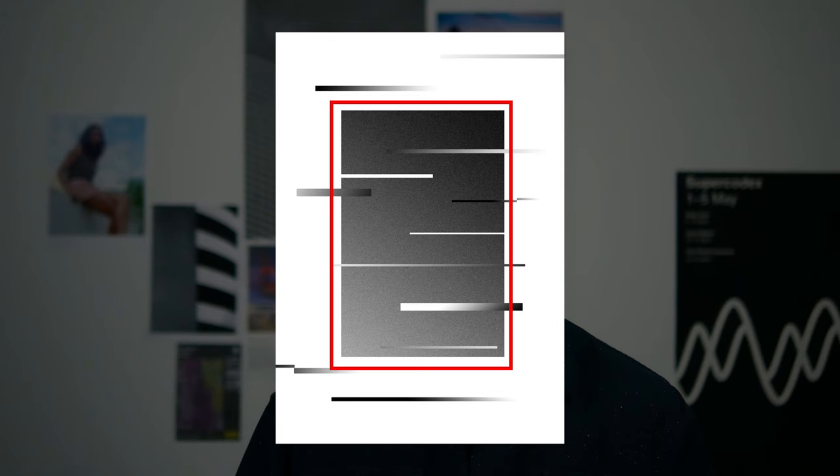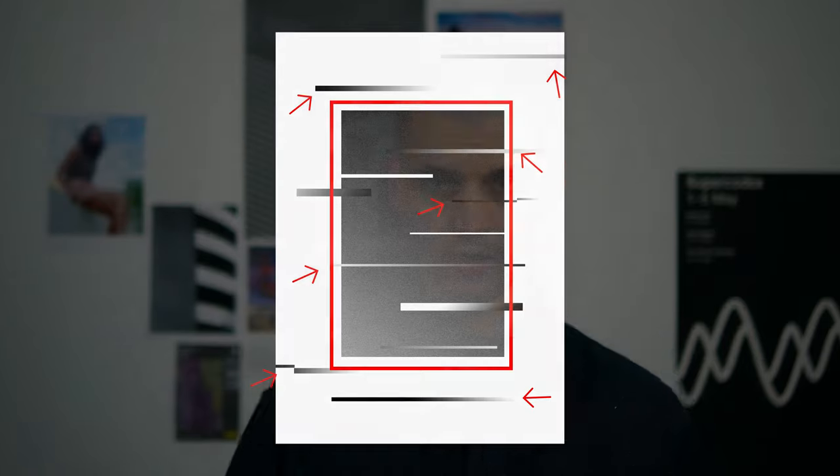Hello everyone and welcome to the second episode where I show you how to design, print and produce a piece of artwork. In the first episode we got up to the stage of printing the first layer — the main rectangle — and then we did some quick tests with the lines that are going to be going over that rectangle. I want to show you some of the prints we've got off and talk a little more about the results.